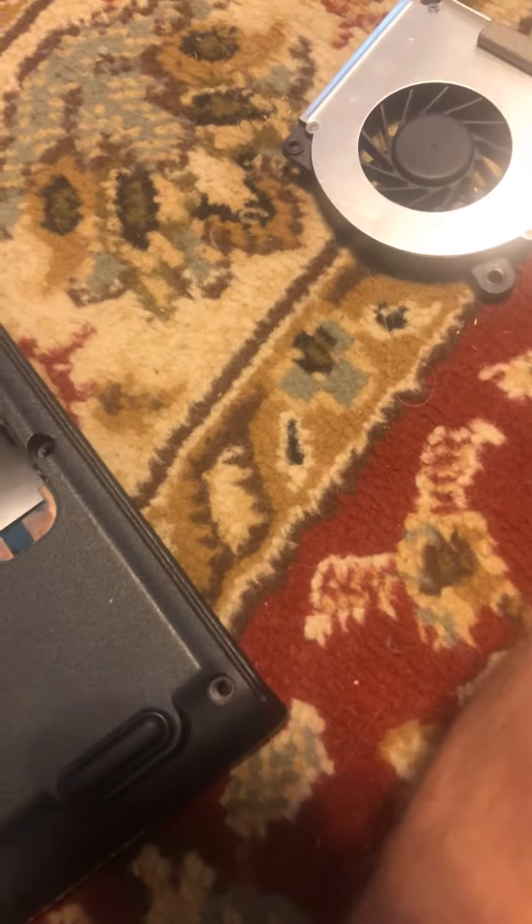Then we will take out the battery here. Then unplug the old fan from the housing here — this is the old fan.